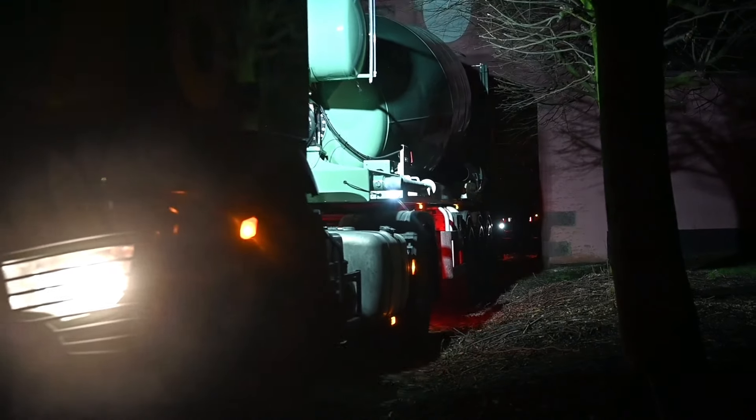The first truckload of concrete has arrived with a big concrete mixer. The total amount of concrete inside this mixer is about 11 cubic meters. Driving down the driveway isn't always easy, so there was always a guy helping out to make sure they wouldn't hit anything.